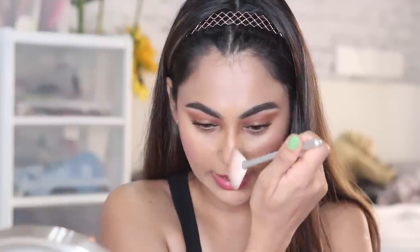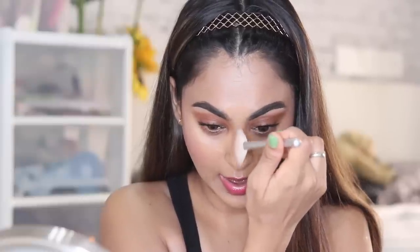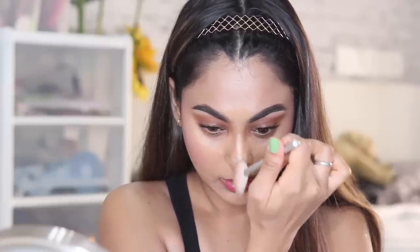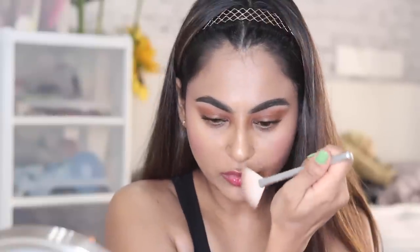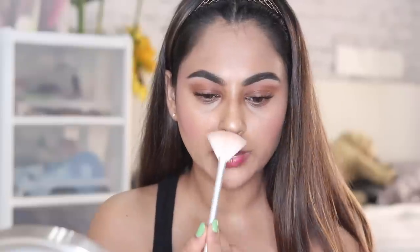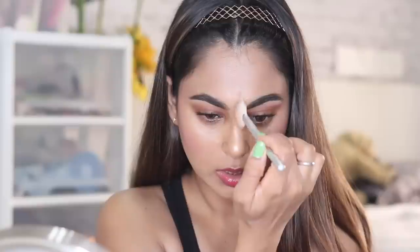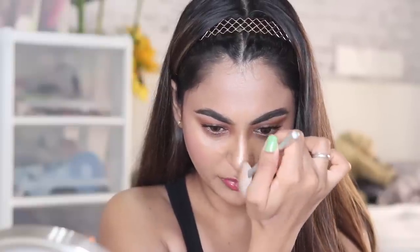I haven't contoured my nose for this look because I normally don't, but if you want to you can. What I'm going to do instead is use the highlighter along the length of my nose — along the bridge, starting here. It's going to add a bit more of a narrow-looking effect while highlighting it, and then a bit more at the tip and sides. This will narrow the look of your nose.